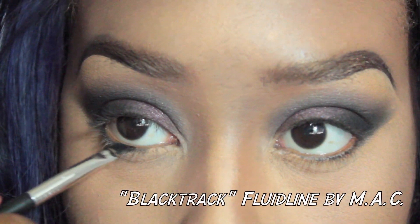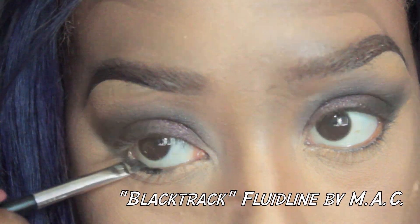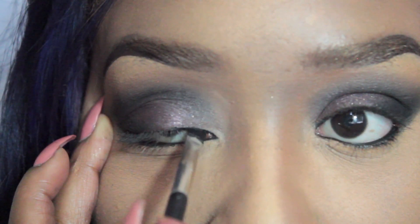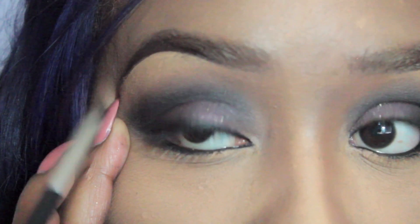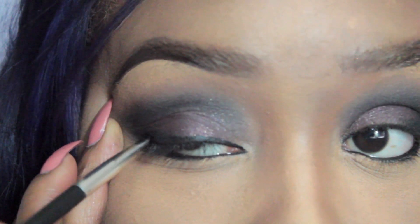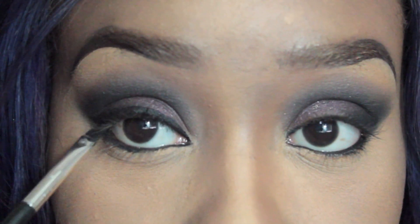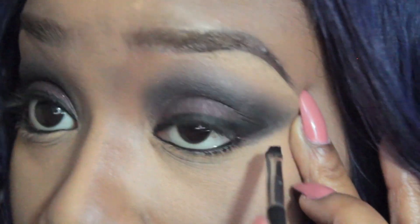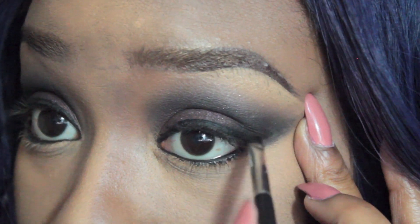I went ahead and completed my full face foundation. Now I'm going to tight line my upper and lower waterline using a cream black eyeliner. I'm also going to define my wing on my upper lash line and make it a little more slanted — a little sexy, real cat eye look. You know how I usually do it, you guys.